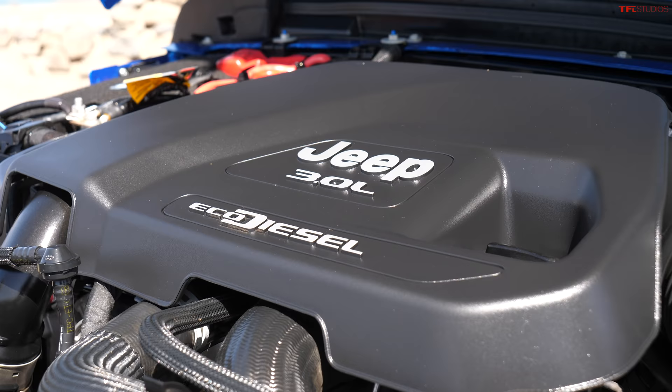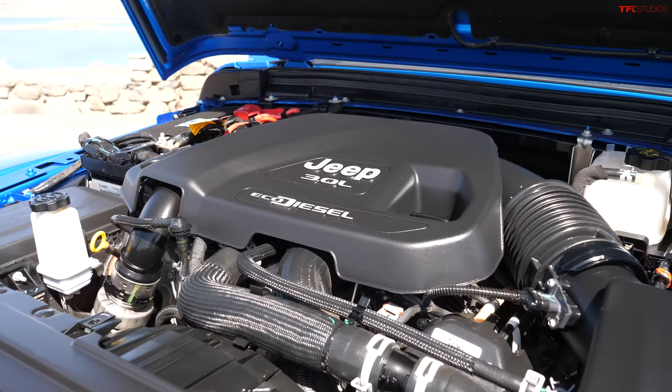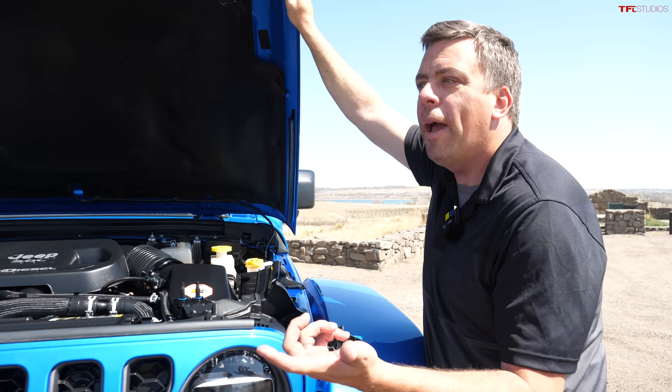Why did you go diesel? For the torque - it has about 442 foot-pounds of torque from the factory. I drove the gas version first in the four-door, and then once I drove the diesel it was the obvious choice, hands down in my opinion.